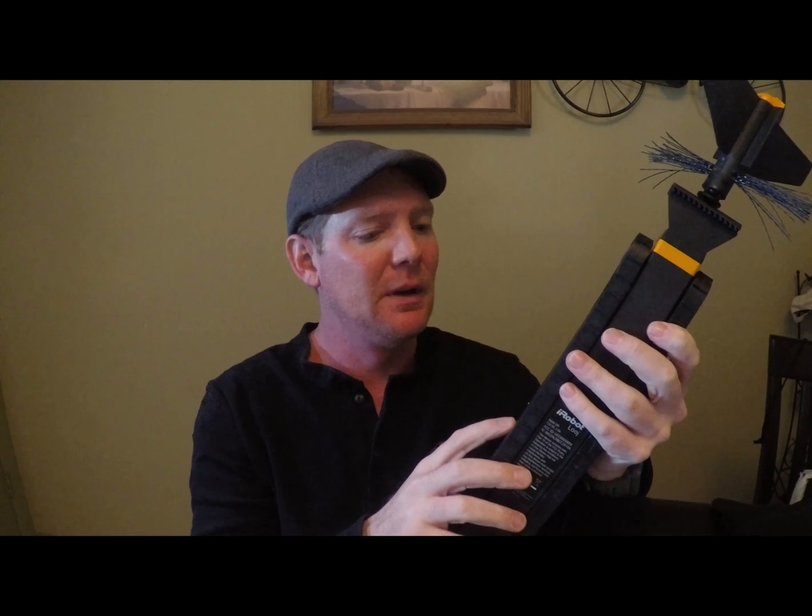All right, let's head out and do a little gutter cleaning. Like I said, I've got a pretty dirty gutter, so this will be really interesting to see. I'll give the final review after we take it out and put it through the paces.